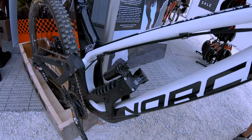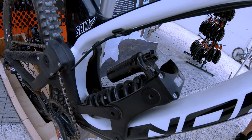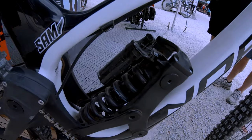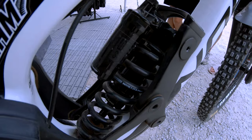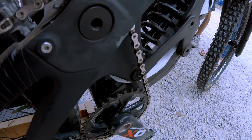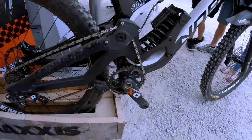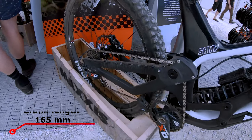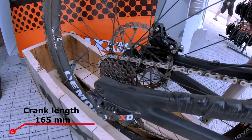The rear shock is a RockShox Super Deluxe Coil RC World Cup. Crankset is SRAM XO. The rear mech and cassette is a SRAM XO-1 DH 7-speed.